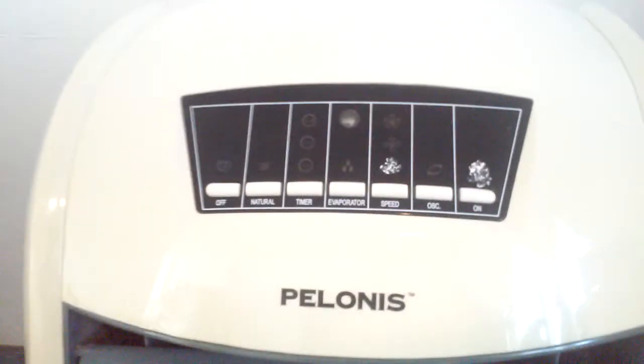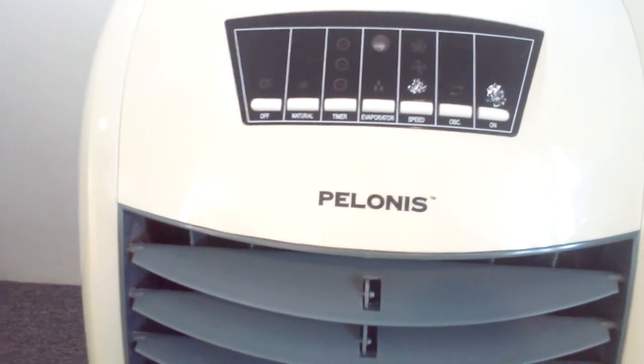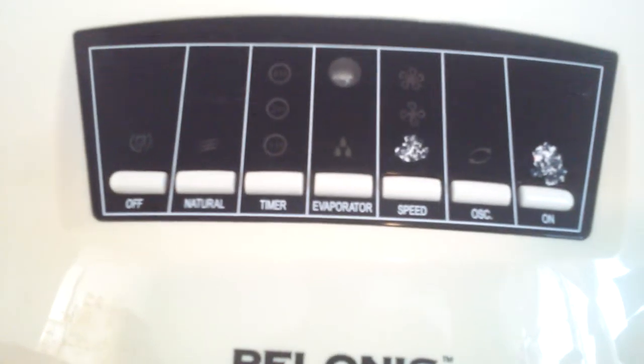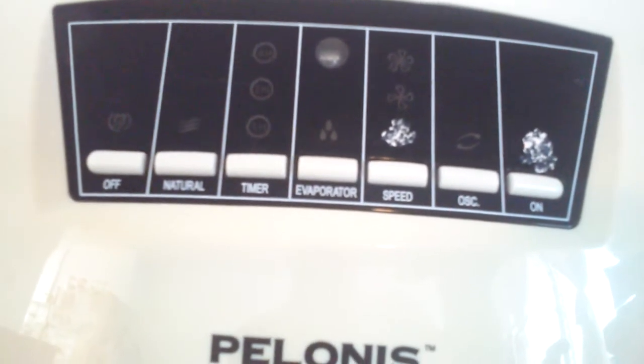We'll start with the Plenos Swamp Cooler — I hope that's what it's called, Plenos. I don't know how to say it correctly but it's Plenos. As you can see here, it has an on and off button, natural button, timer, evaporator, speed, oscillator, and on button.